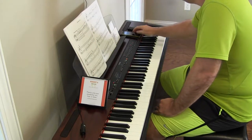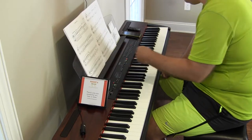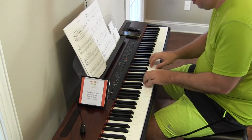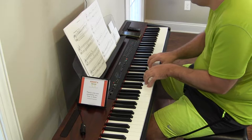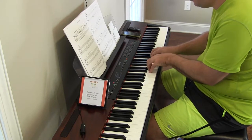Hey there, alright, we're back. Rainbow Fish by Roland. It will be pedal down throughout, but until I'm more comfortable playing it, we're not going to start there.